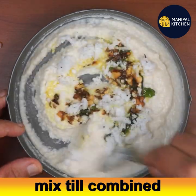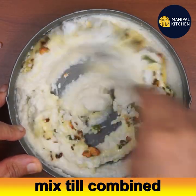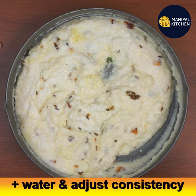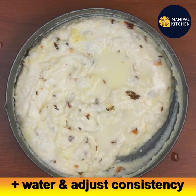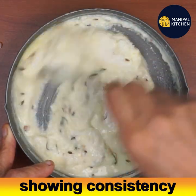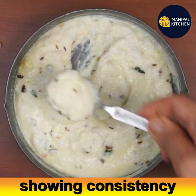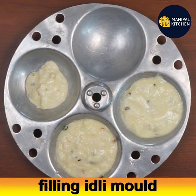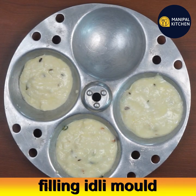Mix well until combined. If it is a little thick, add a little water to bring it to the consistency of idli batter or rava idli batter, because this is an instant idli — same consistency as rava idli batter. Now you can see the consistency; this should be the consistency of the idli batter.